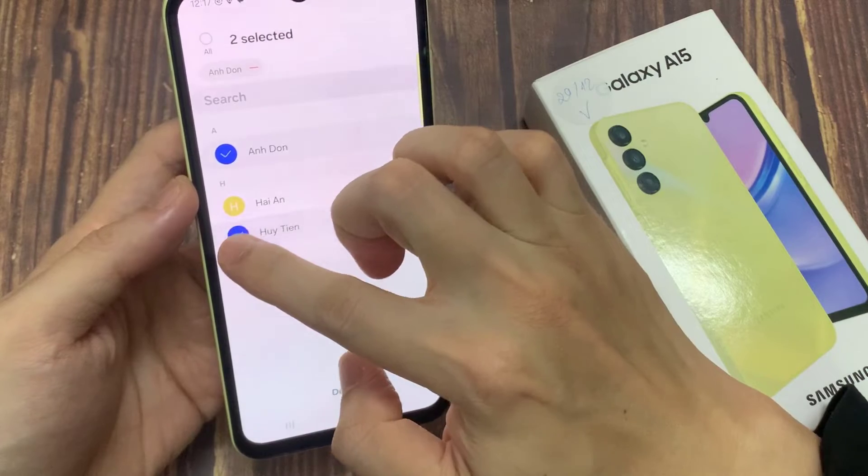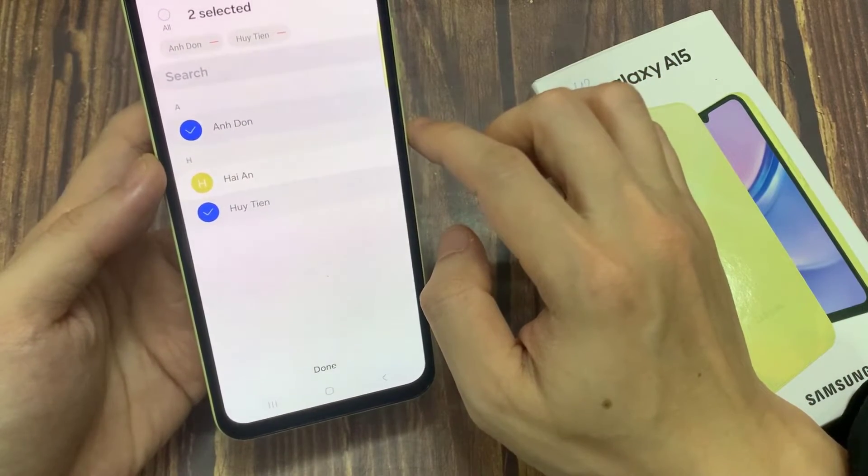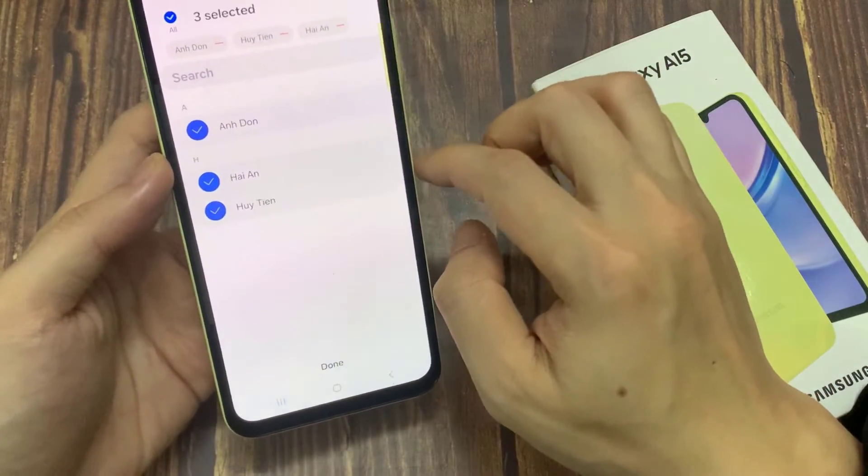You can tap to select contacts individually, or you can tap All in the top left corner. When you are finished, tap Done.